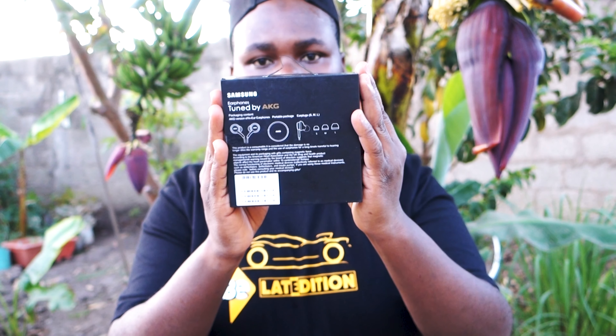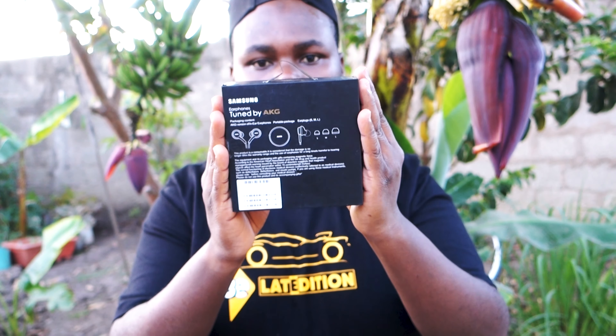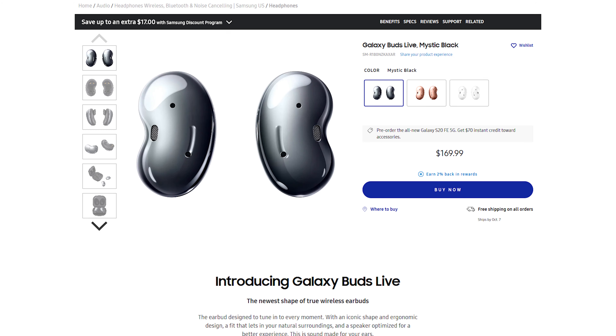Let me know in the comments what you think about these AKG by Samsung earphones. Samsung has really pushed their wireless buds, which I'd recommend over wired earphones — though the buds are a bit more expensive, they're mid-range. If you want great music from Samsung, go for the buds. But if you want budget earphones, I recommend grabbing the JBL Tune 115BT — I used them as my daily and they're really dope.